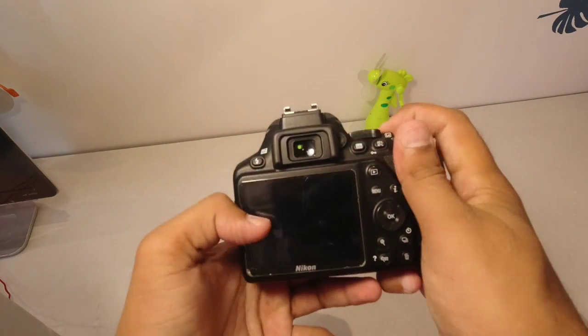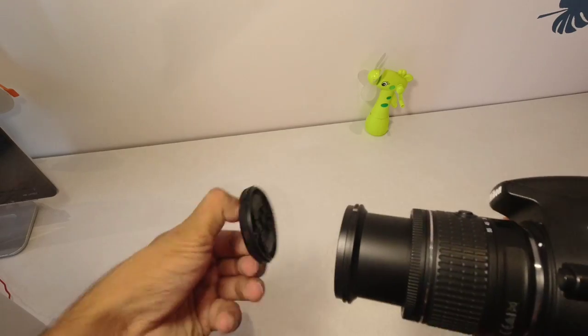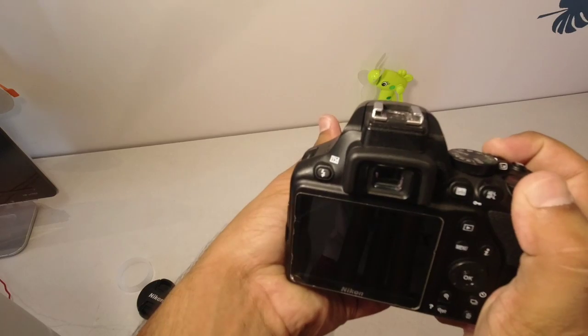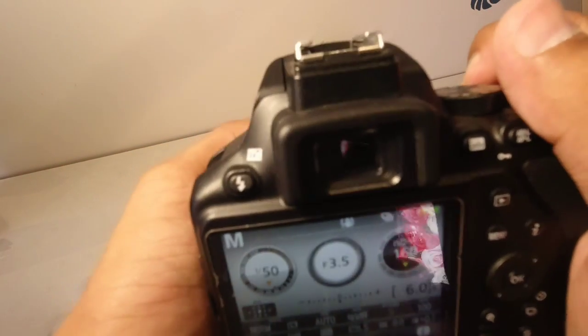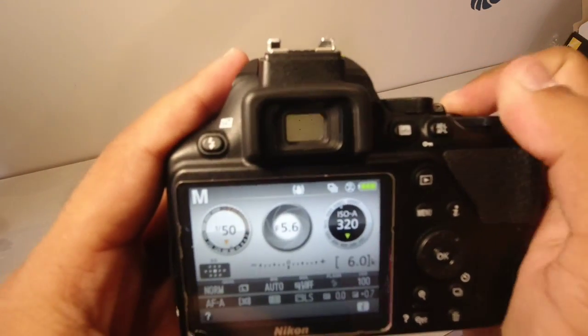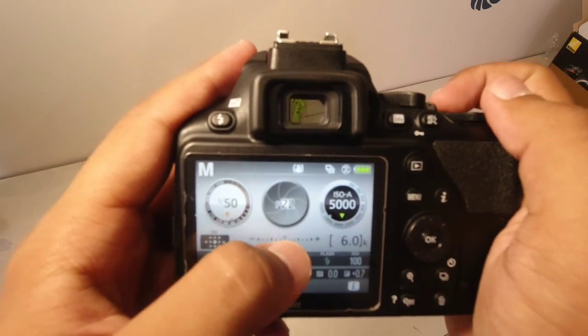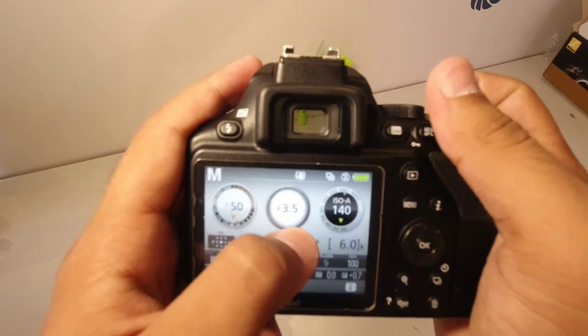Before taking photos, rotate the zoom ring. The zoom ring will take you from 18mm. As you can see, I have covered it. The minimum aperture is f/22, and the maximum aperture is f/3.5.